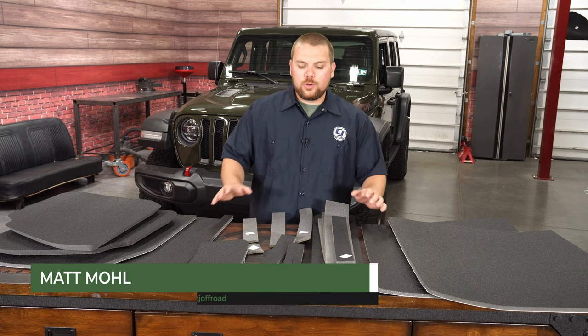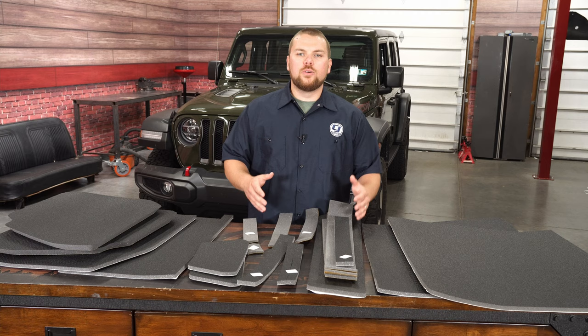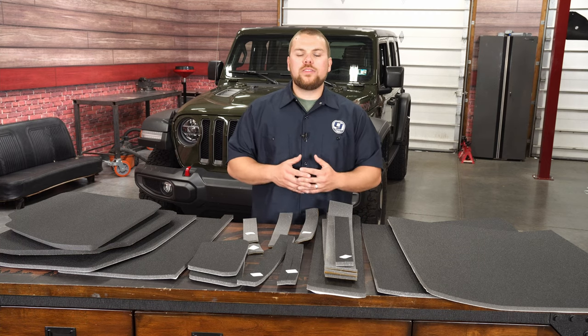Hey guys, it's Matt with CJ Off-Road here. Now in front of me on the table, I've got DEI's Boom Mat Kit, fitting your 2018 and newer Jeep JL Wrangler, equipped with a hardtop.